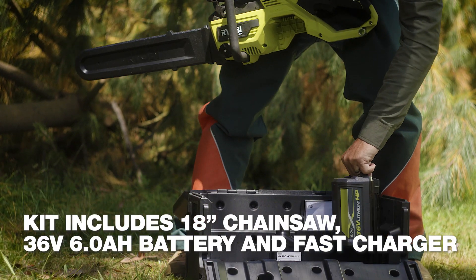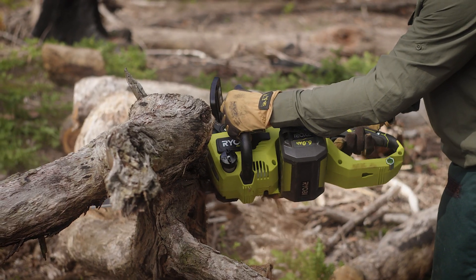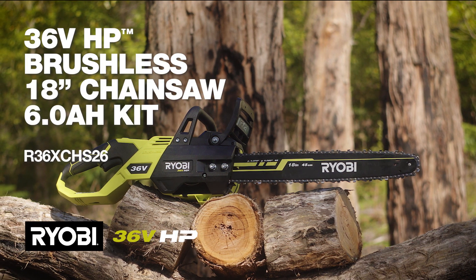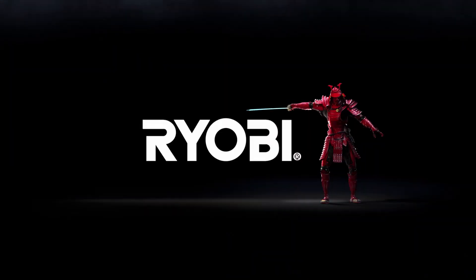The kit comes with a 6 amp battery and charger that provide heaps of cuts — great when collecting wood for the campfire. So if you need a chainsaw that's easy to use but doesn't compromise on power, get a Ryobi 36 volt HP brushless 18 inch chainsaw. Ryobi — a cut above.